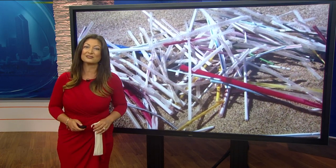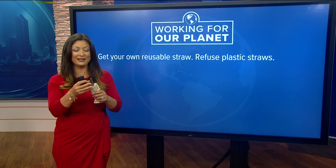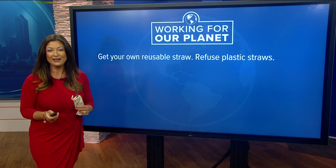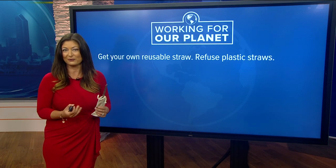So here's the week's goal: get your own reusable straw. Now if you don't have one of these, then just refuse the plastic straw. Let's try that for the week. You don't necessarily need one of these — you can just drink your drink without a straw.